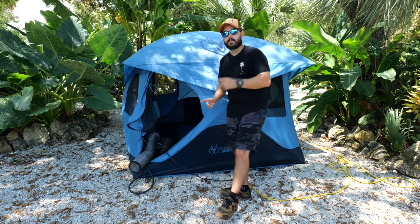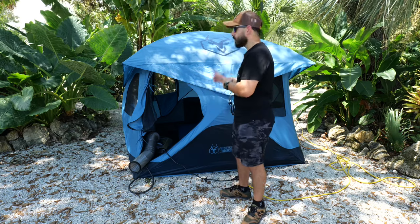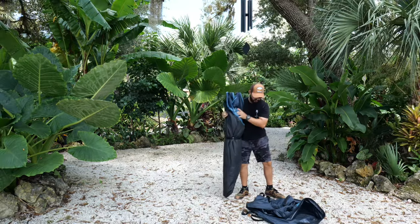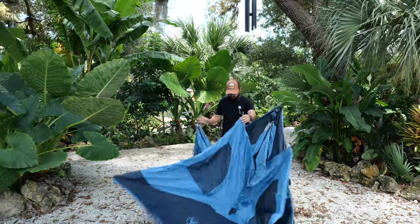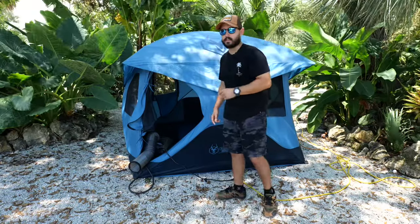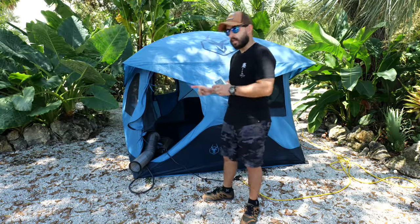Like the one here behind me — this is the Gazelle T3X Hub Tent overland edition. Make sure you check out my other video if you want to see a bit more about this tent and all its great features, which I highly recommend. But let's talk about the AC.